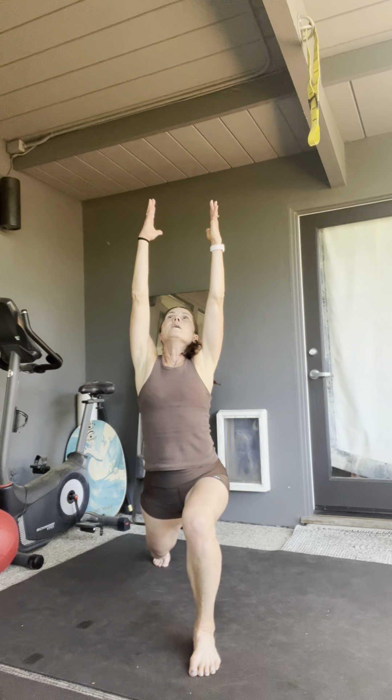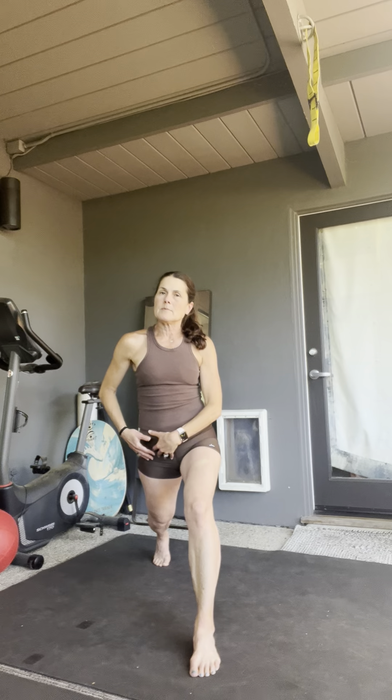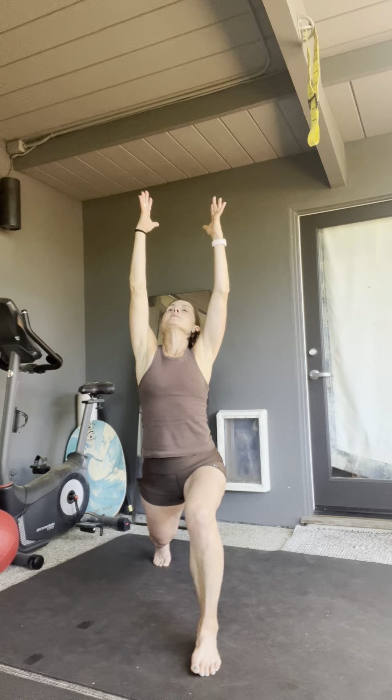You're going to come all the way back up to standing. Step back and do a long back lunge. Arms are going to reach up overhead. Now, try to keep your knee from extending over your toes if possible, and we're going to stretch out through that back leg and through the hip flexor. Your gaze is going to follow your fingertips.